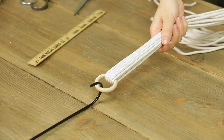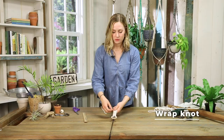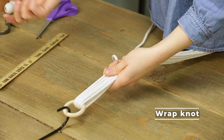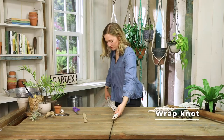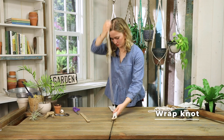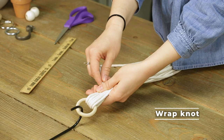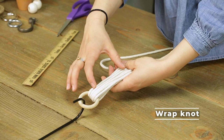I'm gonna hang this right on my hanger here, and then I'll pull one cord. You can do the wrap knot a few different ways — you can use a separate cord and wrap it around, but I like to just use one of the cords that I have in the hanger.